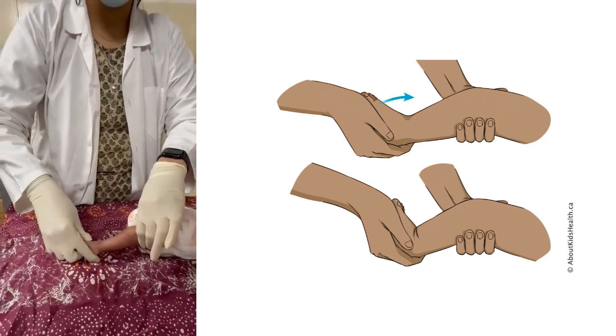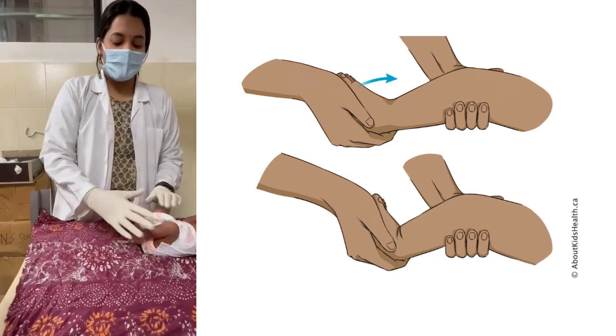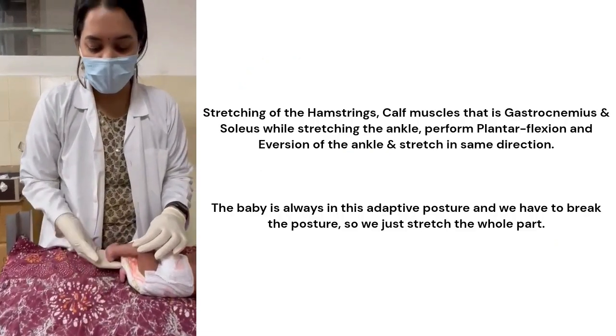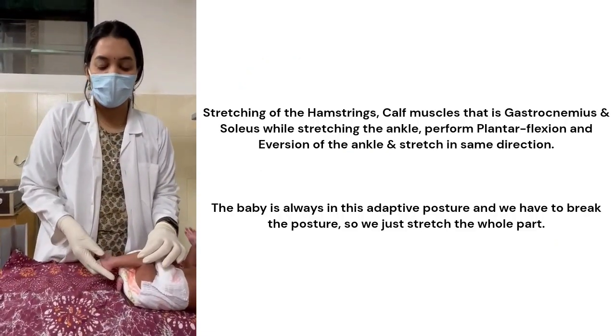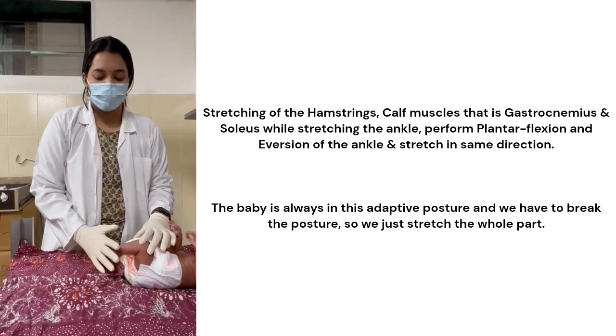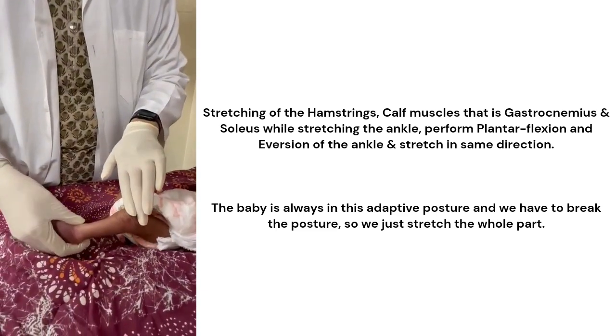You have to keep it stretched for 30 seconds, and also teach the mother the same. You can see the position of the child — because the gastrocnemius-soleus, the hamstrings, and the muscles of the ankle are so tight, the baby is always in this adaptive posture and we have to break the posture. So we just stretch the whole part.